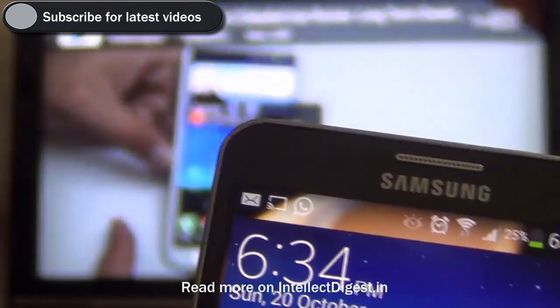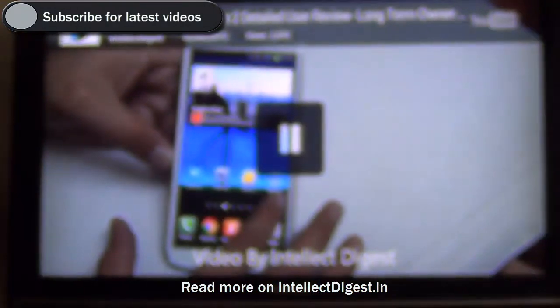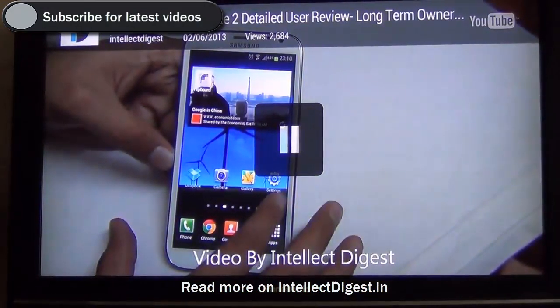We hope you liked this quick video tutorial. If you like this video, please press the like button below. For more such videos, stay subscribed to Intellect Digest by pressing the subscribe button. This is your host Rohit Kourana signing off — thanks for watching.